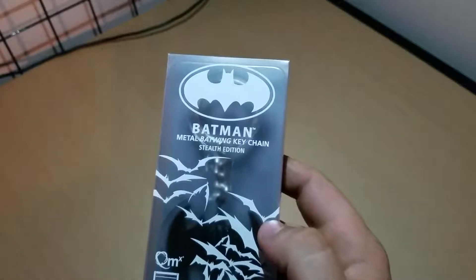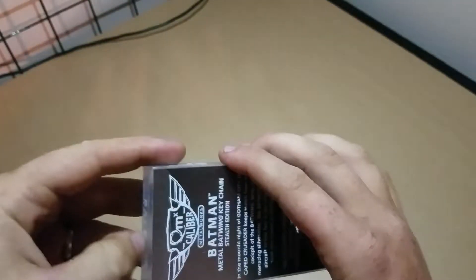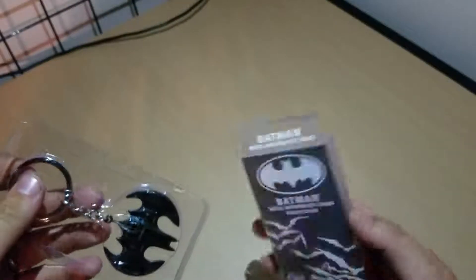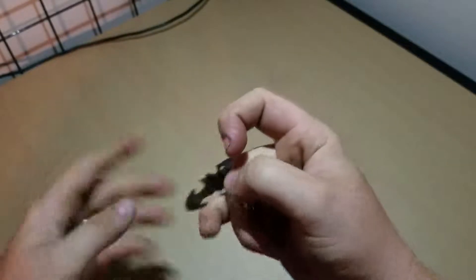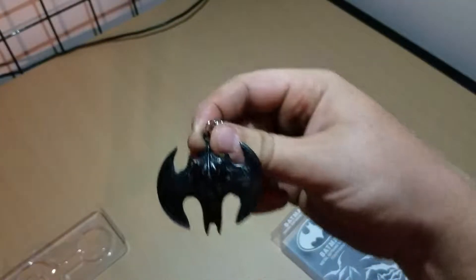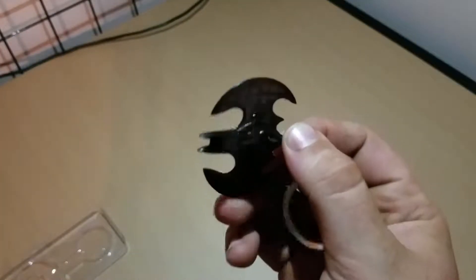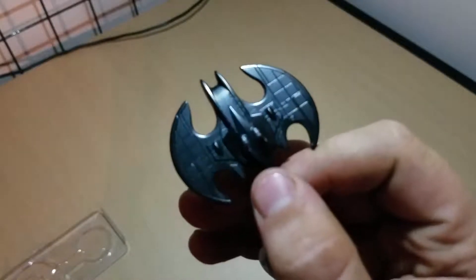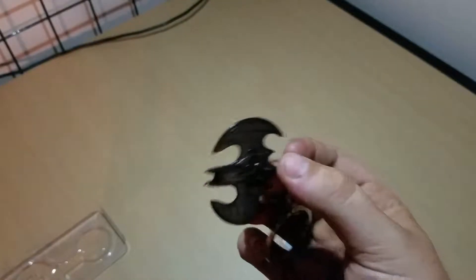Next up I see something that says Batman, so that's always good. Metal Batwing Keychain Stealth Edition — that just says promising all over it. Let's pull it out of there. Wow, that's awesome looking. So much detail on it, it's crazy. Even the bottom has insane panel work on it. That's great — you can never have too much Batman stuff. That's what I always say.